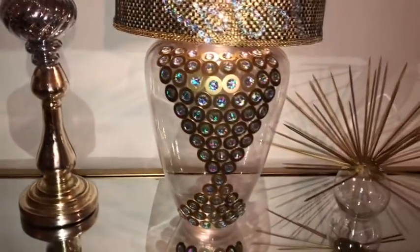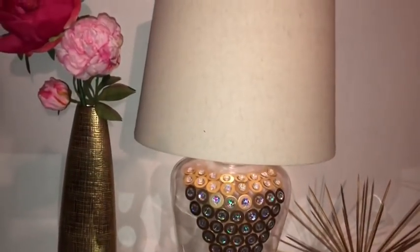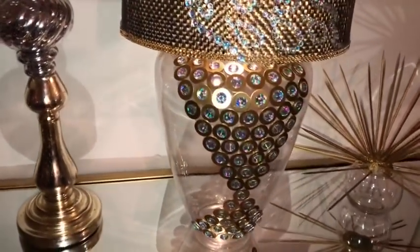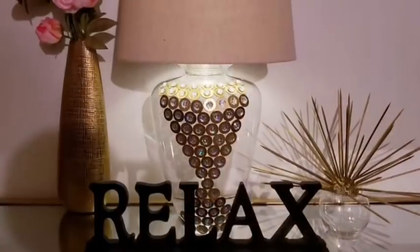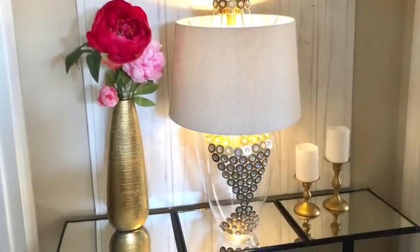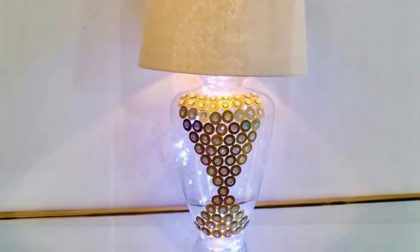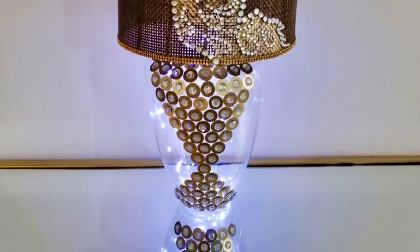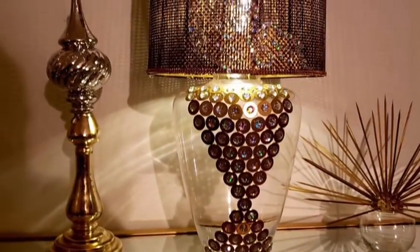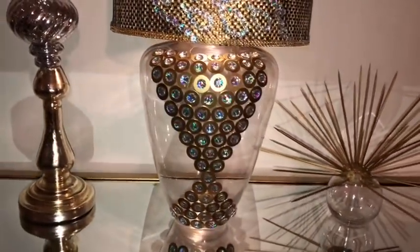Hey guys, this is a DIY video on how I made a table lamp with unique styles of drum shades. I used regular items for this DIY project and I'm super excited to share with you guys how I made all of them. Now let's go ahead and get started.